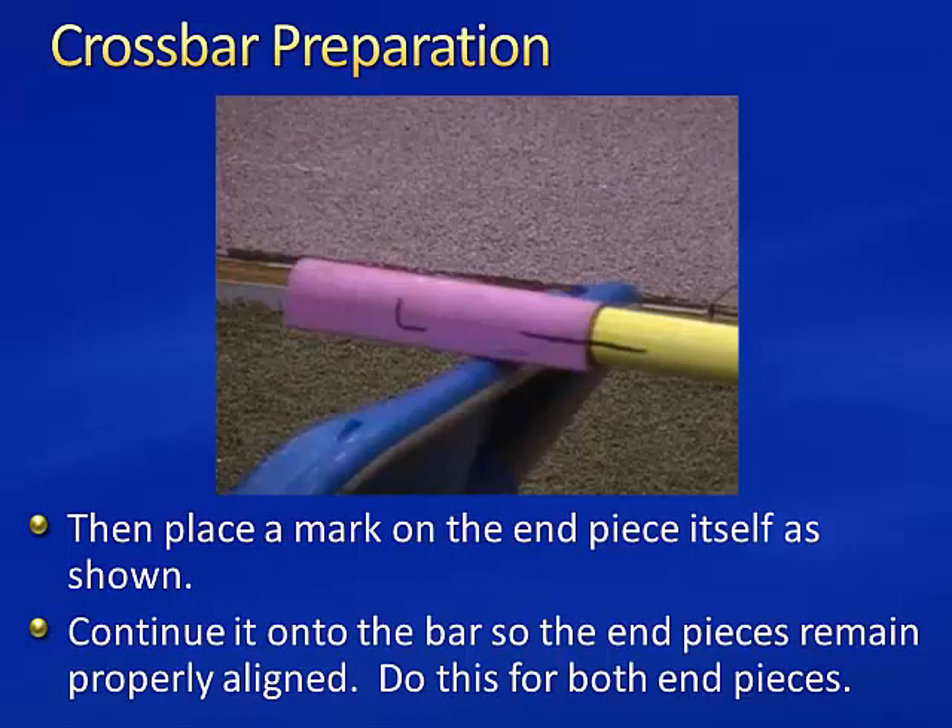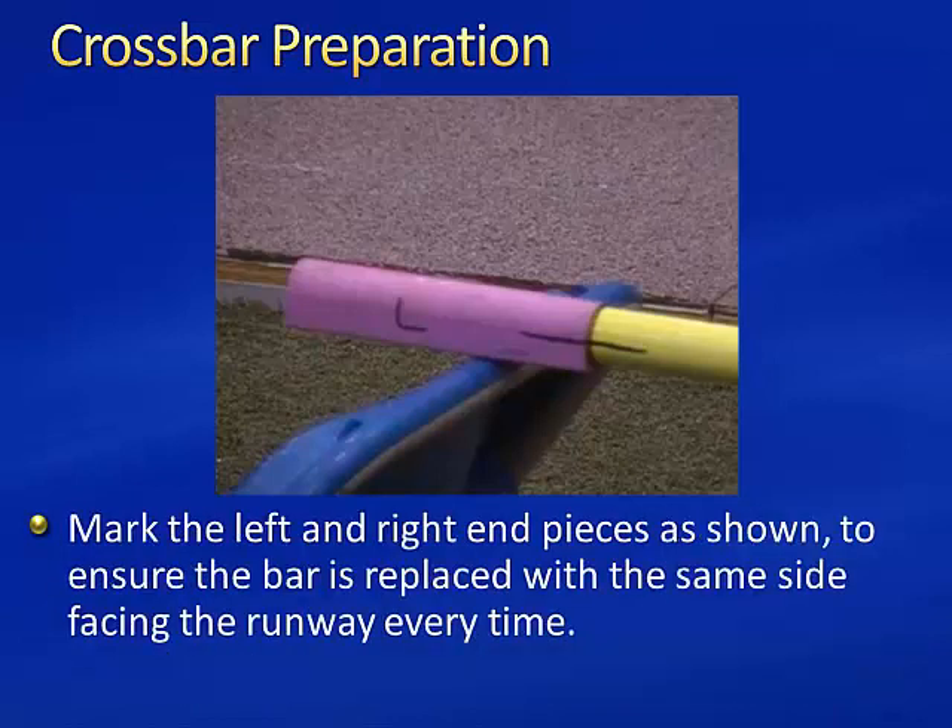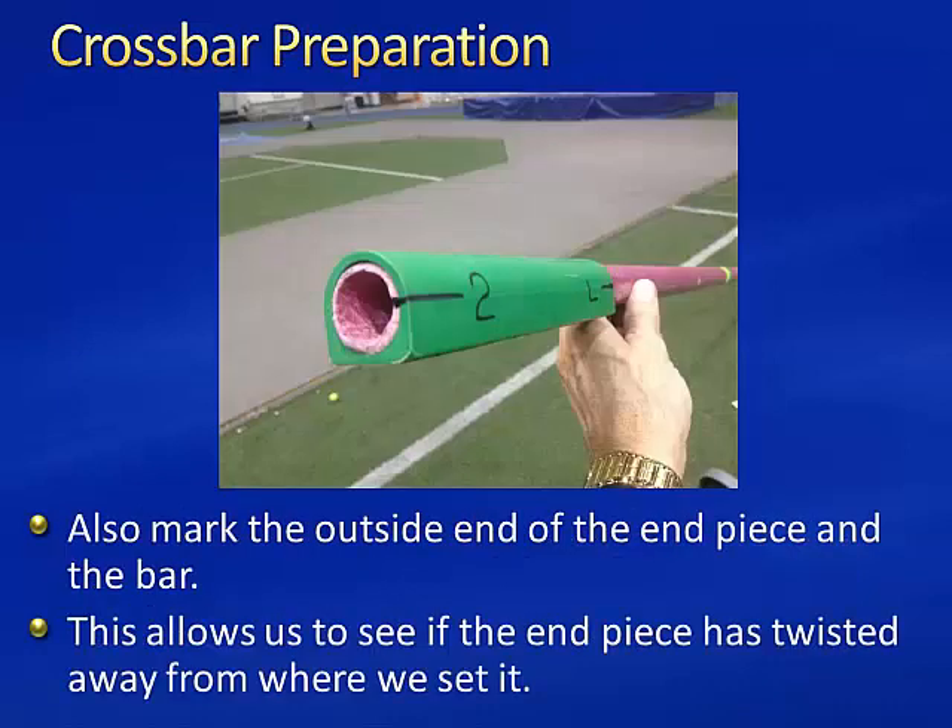Do this for both end pieces. We also mark the left and right end pieces to ensure the bar is replaced with the same side facing the runway every time. We can also mark the outside end of the end piece and the bar. This allows us to see if the end piece is twisted away from where we set it.